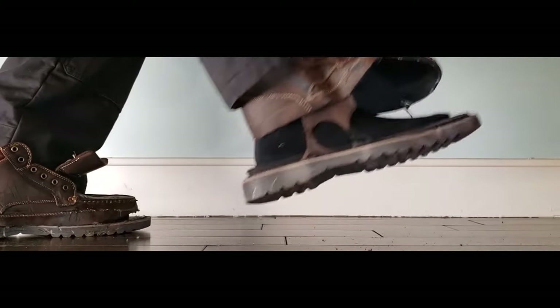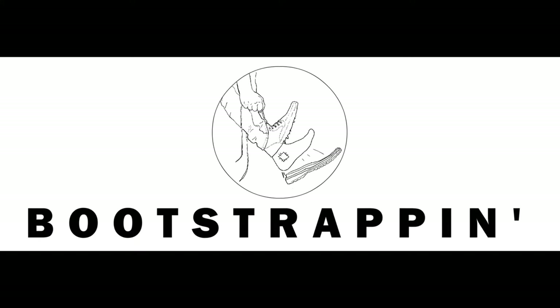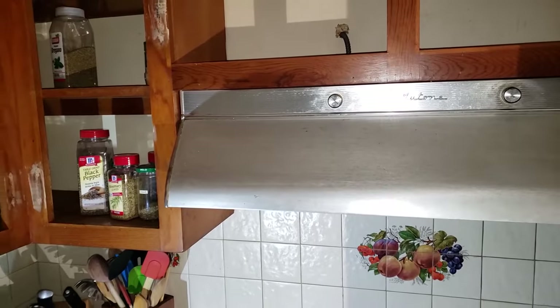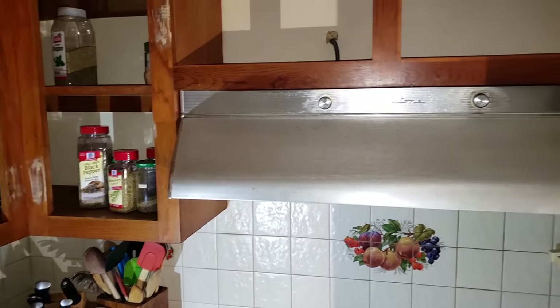I'm Bootman, and when I'm president, everyone will get a properly vented range hood. So as is tradition, let's go over this range vent, which I assume is about 60 years old.